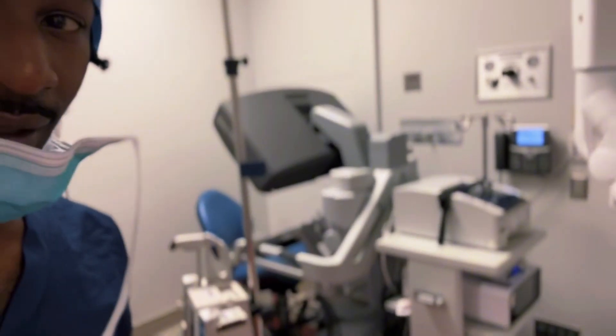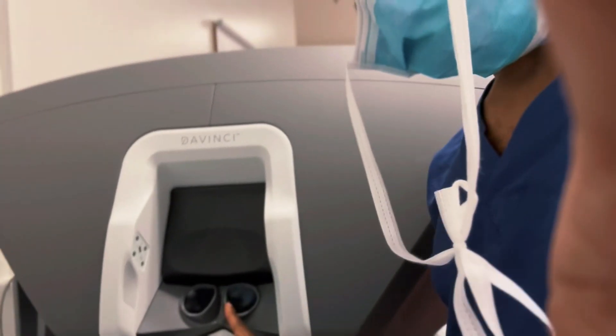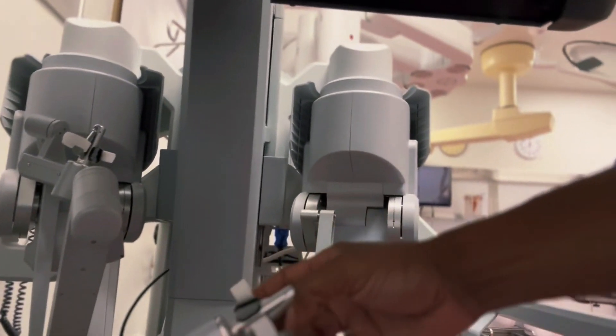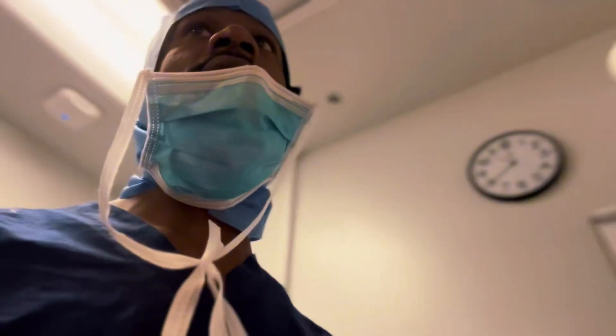This is the console that we sit at. When the surgeon sits here, you look through these bifocals right here, and then you also use the robot with these hand pieces right here, and also we have foot controls down there for cauterizing, cutting, all of that good stuff.